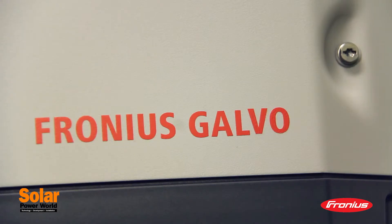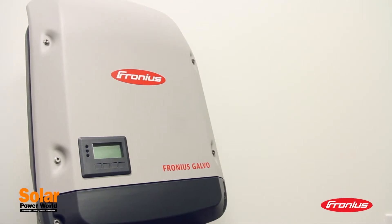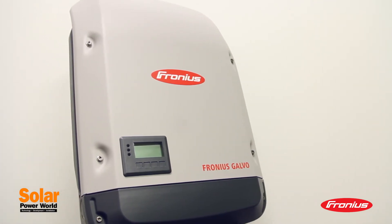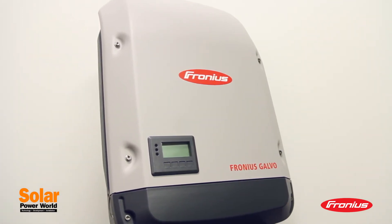The Fronius Galvo also has features for the future grid. For example, during grid overload, the Galvo won't switch off, which relieves stress on the grid and protects the energy yield.